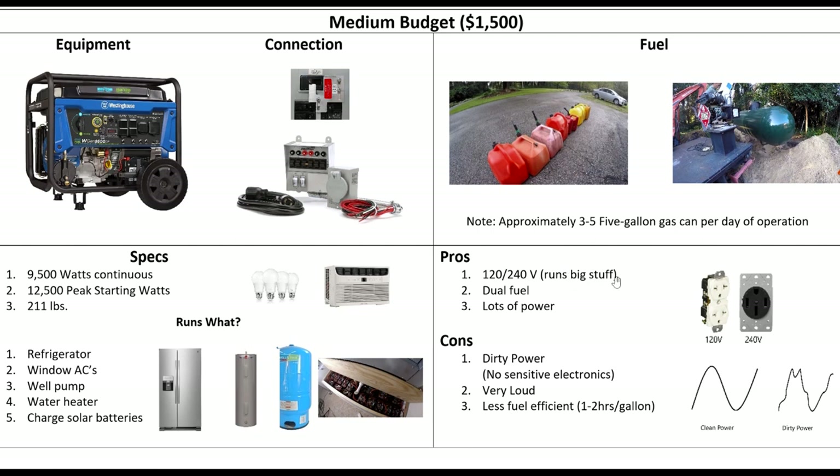This puts out a ton of power. Pros: 120/240, dual fuel, tons of power. The bad news is this is no longer an inverter generator, so we're not getting that clean sine wave anymore — we're getting dirty power. That means you can't run sensitive electronics off of this, though there are ways to get around it. It's also very loud, like most generators in its class. And of course we're going to be burning a lot more gas. But for $1,500, this thing is going to run most of your house. The way I use it is to just charge a battery bank — I can do that in two hours — and then I run off the battery bank. That's all covered in the detailed video I'll link below.